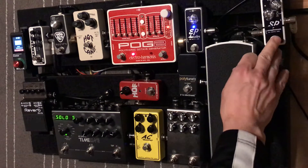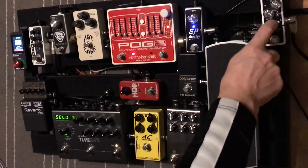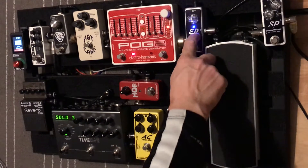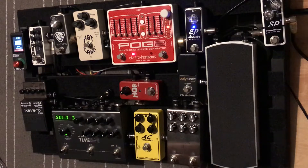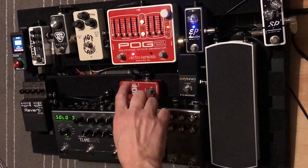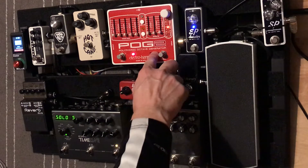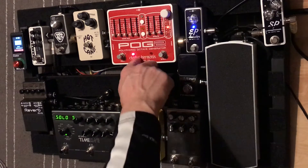Then we have the Xotic SP Compressor — I'll kick that on and off when I need it. So the chain goes: compressor into the boost, and then I'm going into the POG 2. I'll come back and talk about that more when I demo the reverbs and delay, but that's where it sits in the chain.